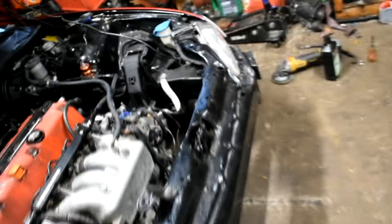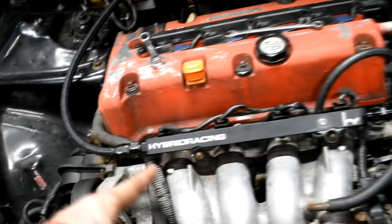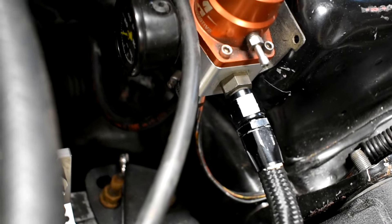Part 4 on the Civic build! Bought a set of fuel lines off Facebook Marketplace for the hybrid rail. There's also this old school fuel pressure regulator that was in the car when I bought it. Set that up and put a new gauge on it because the one on it was smashed to death.